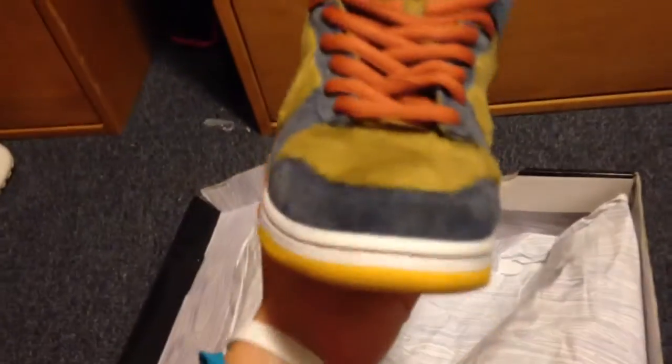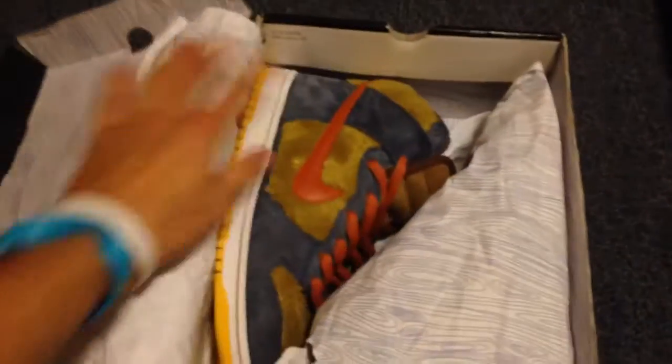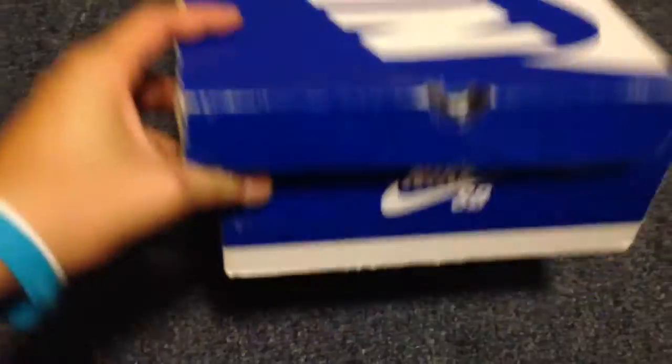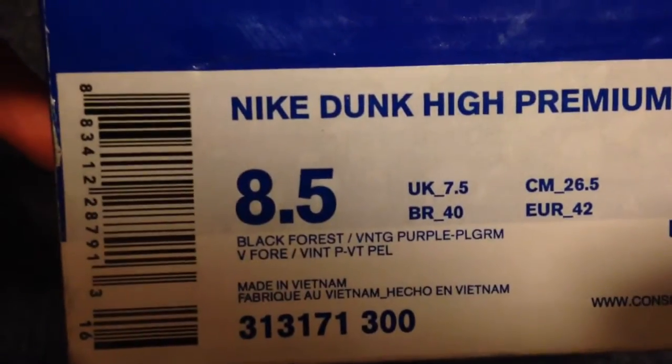Which is why it's not for sale. Very good condition. Now to the blue box — these are size eight and a half, which is also for sale. Right here: Nike Dunk High Premium SB, Black Forest, Purple Pilgrim. Right here we have the Skunks.